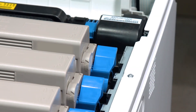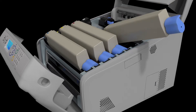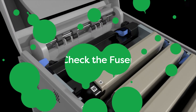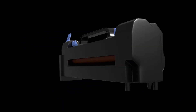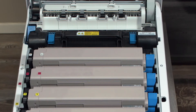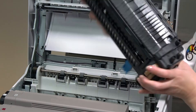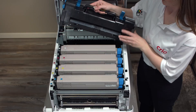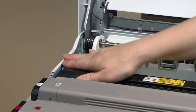Lock the toner in by pushing forward on the blue tab on the right side of the toner. Repeat these steps for each toner and drum. Before closing the printer, remove the fuser to be sure there is no protective material on it. To remove the fuser, pull the blue tab towards you and lift the fuser out. Be sure there are no braces or packing material on the fuser and replace. Lock the fuser back in place by pushing the blue lever back.